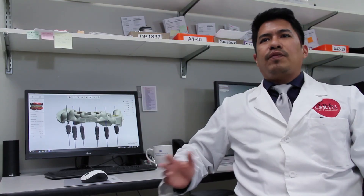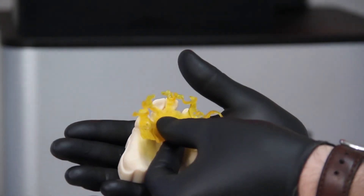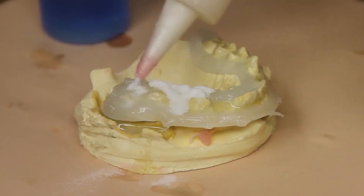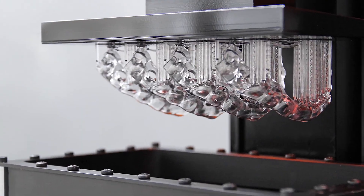I always give five stars to Envision Tech. Whatever I print is always accurate and very strong. The machine makes me better and helps control the time frame. I don't want to wait 2-3 days for a model — I want it the same day.